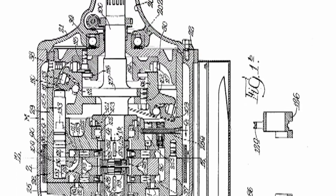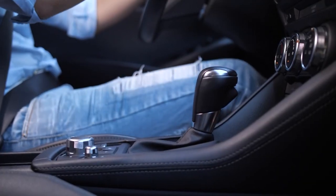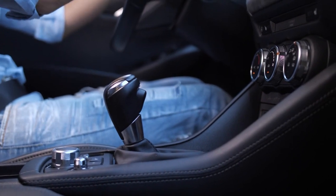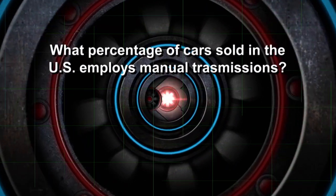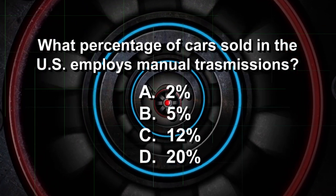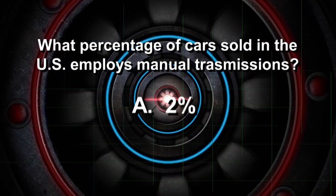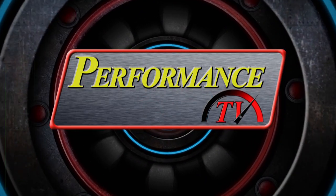The automatic transmission made its automotive debut in 1940, and up until 15 years ago, about half of the new models sold in the U.S. were offered with manual transmissions. Today, what percentage of cars sold in the U.S. have stick shifts? Is it 2, 5, 12, or 20? The answer is A — only 2% of cars sold today have manual transmissions.